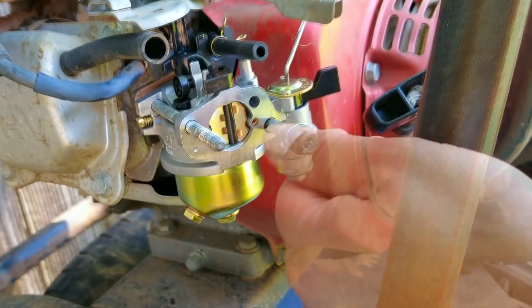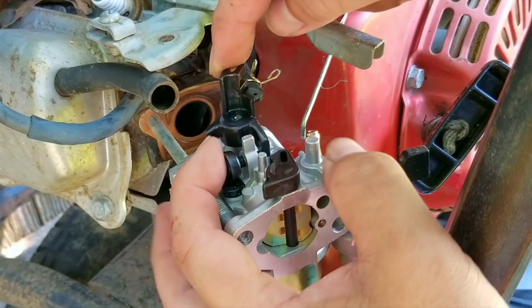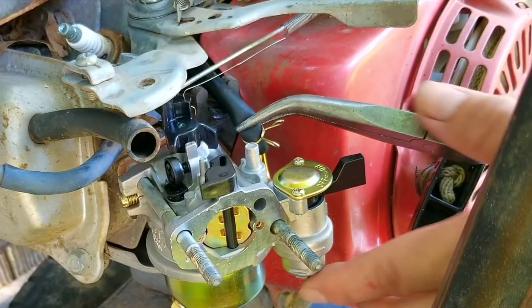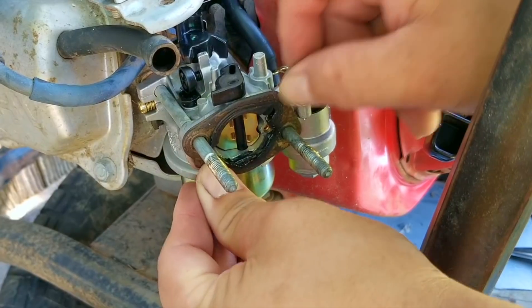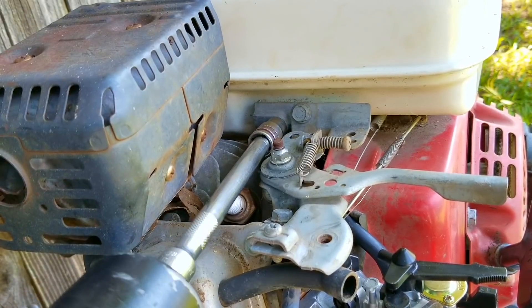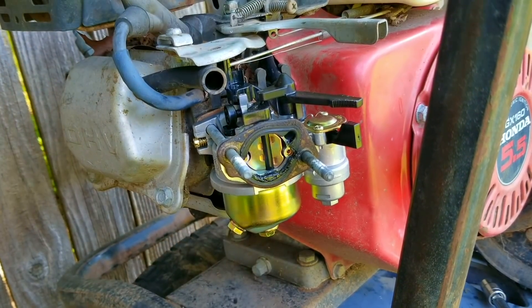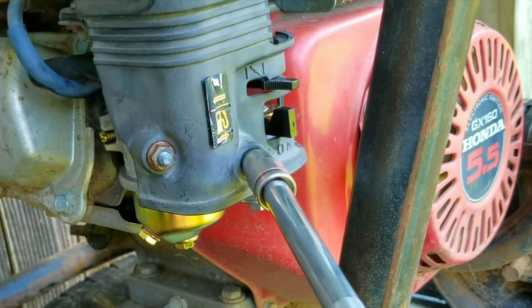I'm not trying to discourage you from attempting to clean the original carb — the only problem is it takes a lot of time and patience that most people just don't have. If you do have extra time and patience available, by all means try and clean it. With my luck it would take two to three cleanings and it may not be running well enough for the pressure washer to be usable. Another reason your pressure washer might be running poorly is a clogged pilot jet, located right below the idle set screw. This jet deals with air and not gas, so the hole is extremely small and can easily get clogged with dirt. To clear the jet you can use a single wire from a brass brush or a precision drill bit, or if you don't have either, compressed air should also clear it.